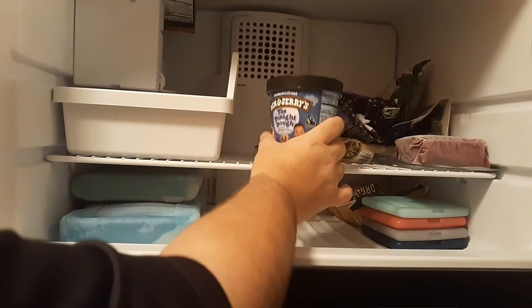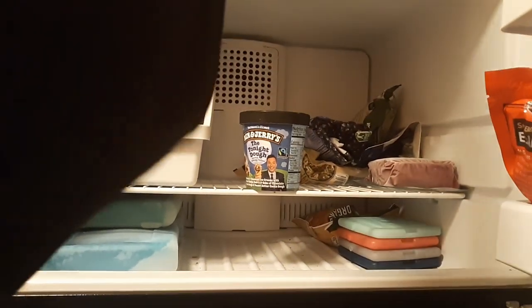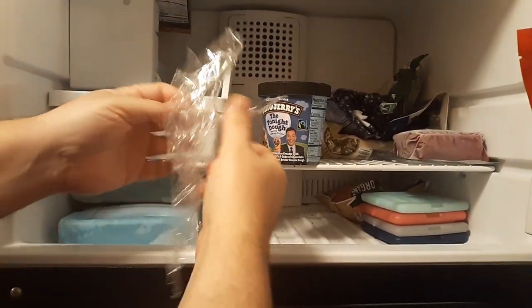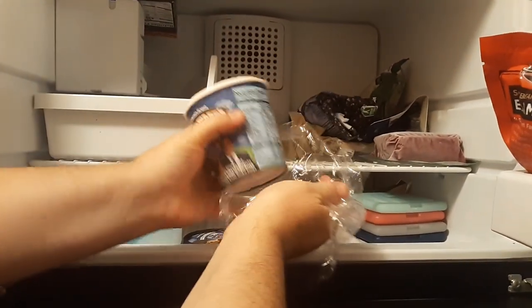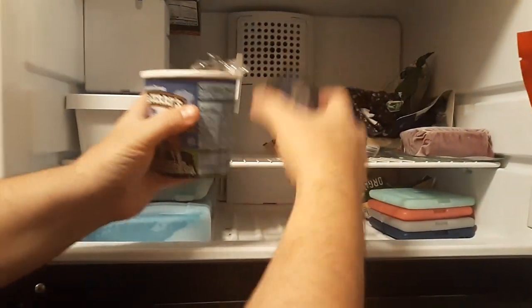What you want to do is put some plastic wrap — if you have it you could use tinfoil, but preferably plastic wrap. So you want to open it up and cover it.